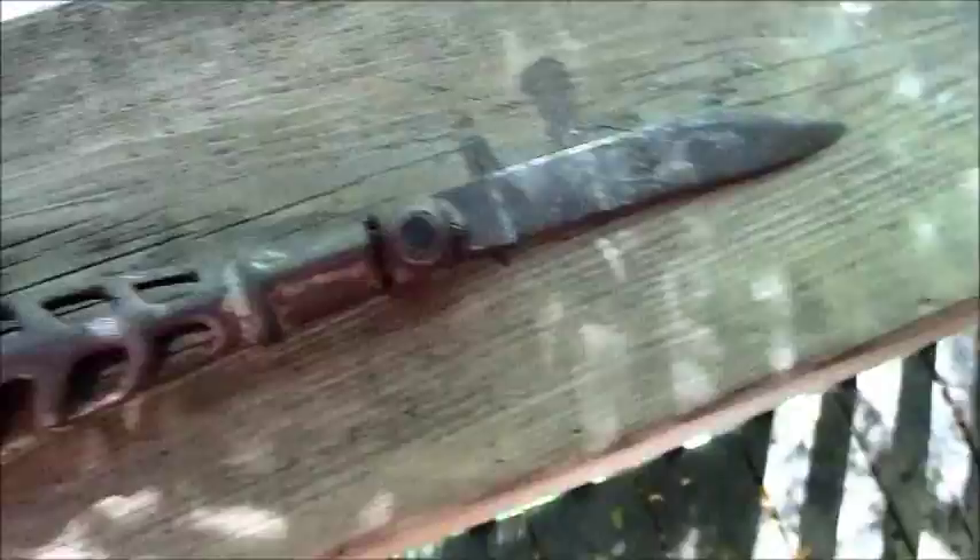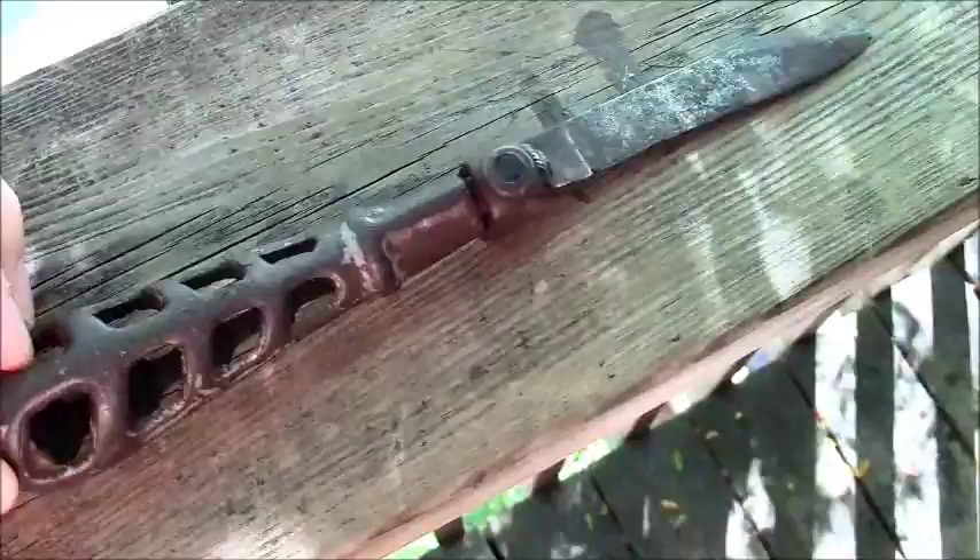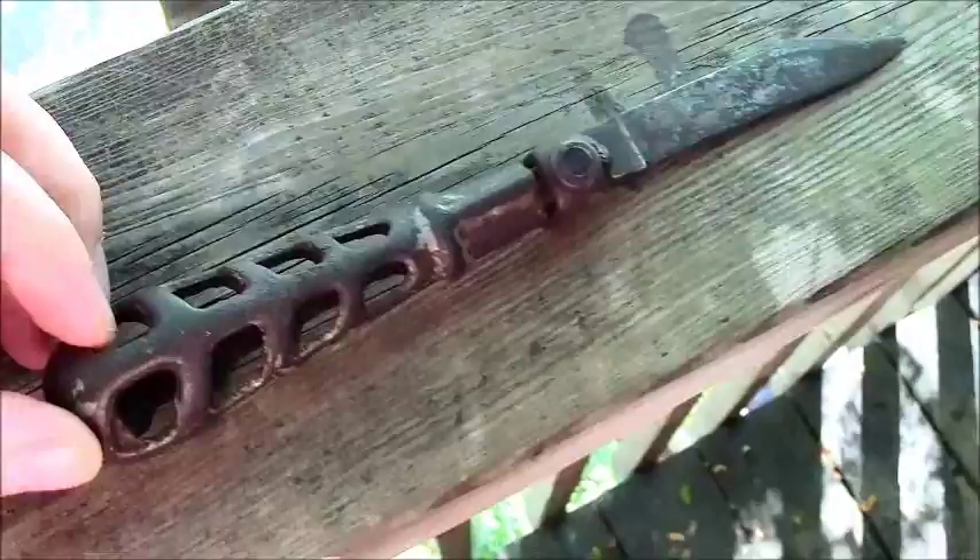It was given to me by a girl I met yesterday who basically wanted to get rid of it because it gave her and her boyfriend weird vibes having it in the house. She asked her friends if they knew anyone who would want this, and it's got to that point where I've been here long enough, people know my name and they know I like knives and shiny things.